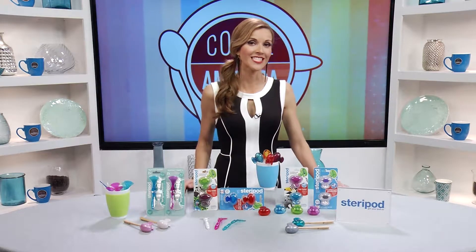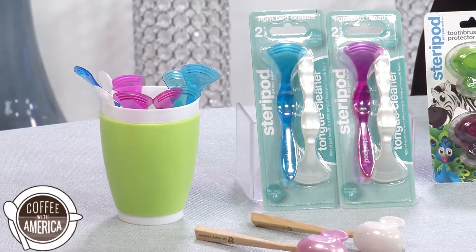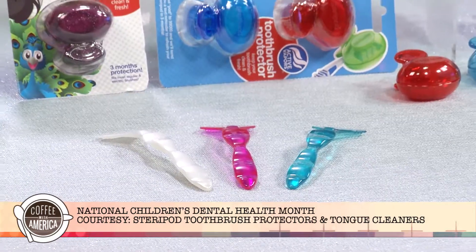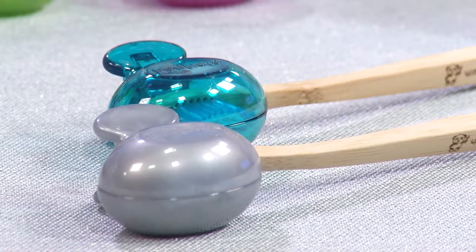February is National Children's Dental Health Month and it's a great time to brush up on tips for healthy kids and a healthy mouth. Leading pediatric dentists recommend Steripod kids toothbrush protectors and tongue cleaners. The Steripod toothbrush protectors keep your kids' toothbrush clean and safe for three months.